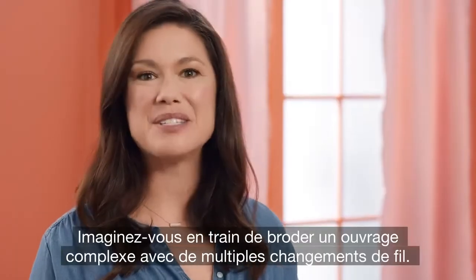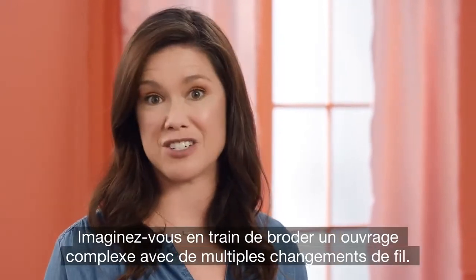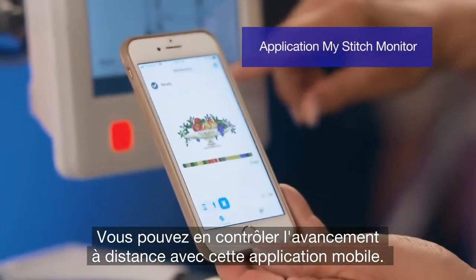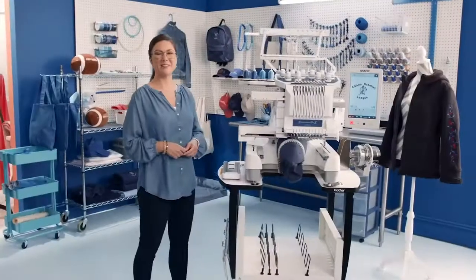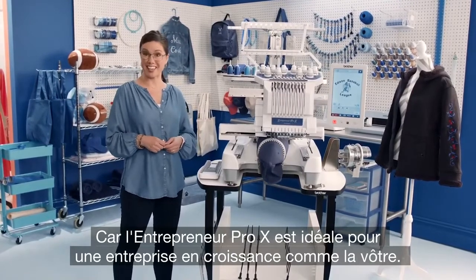And check this out. Say you're embroidering a crazy complex design with multiple thread changes. You can check your progress remotely with its cool mobile app, so you can have more me time. But before we do that, let's get down to business and take it for a spin.